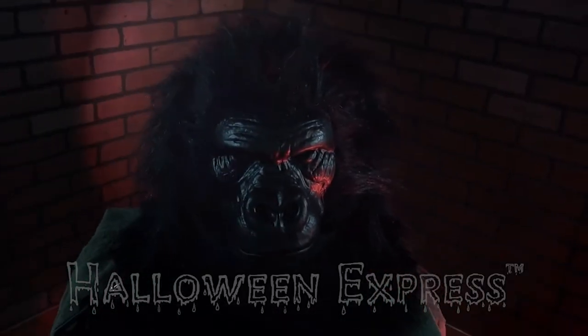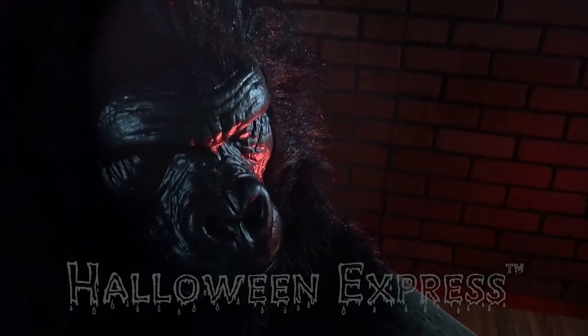Hey there, fans. Halloween Express here. Today we're going to show you our animated gorilla mask.